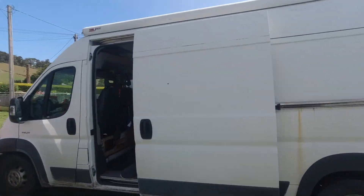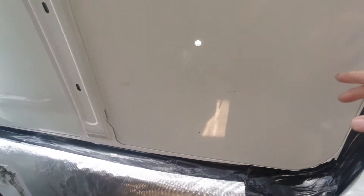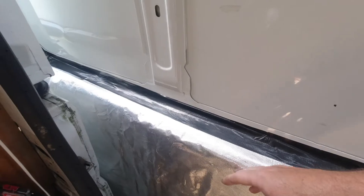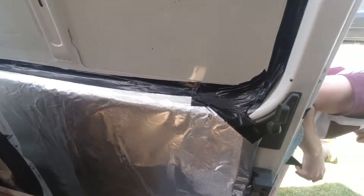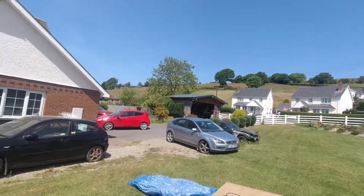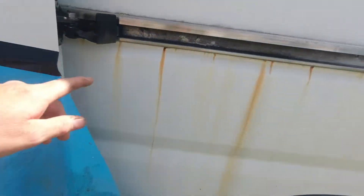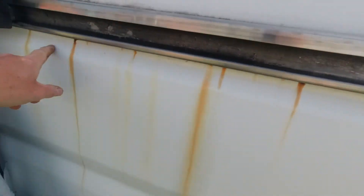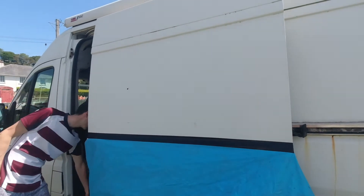We've put a bit of protection down so as we cut around here, all those little iron filings — they'll just rust and leave little rusty marks. Although we're going to protect all the carpets afterwards, outside you can see rusty marks from the fixings inside, but they wash off. As we cut around, the iron filings fall on there — we can brush them away. Let's start drilling our holes.